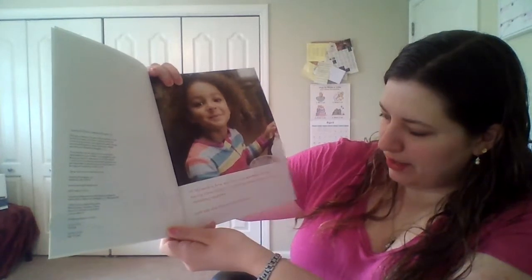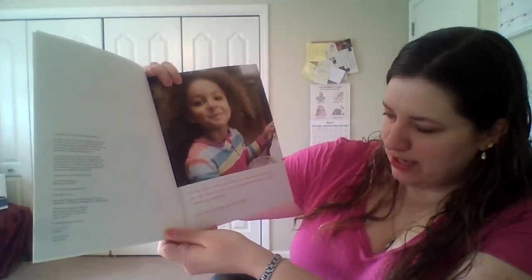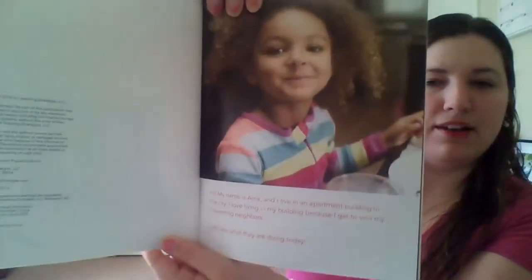Hi, my name is Amma and I live in an apartment building in the city. I love living in my building because I get to visit my interesting neighbors. Let's see what they are doing today.